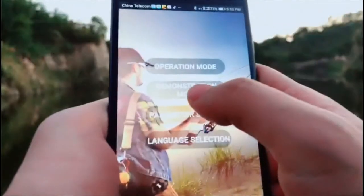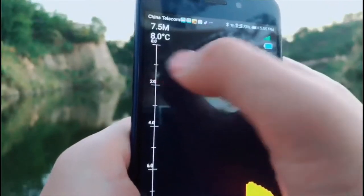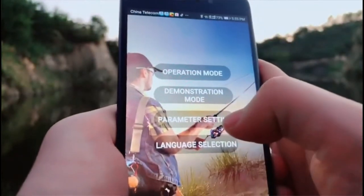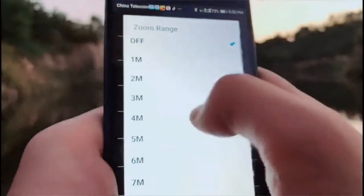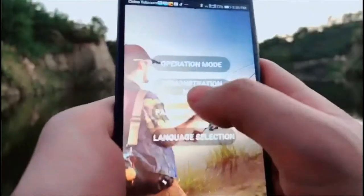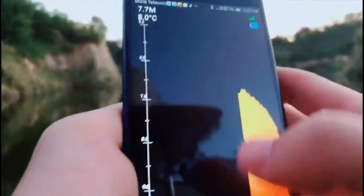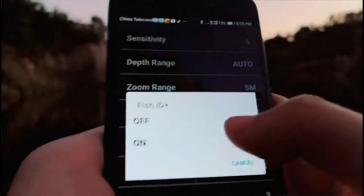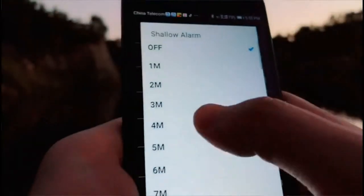Let me show you another example. In simulation you can see the number here is zero — it's the water surface. Go back into settings and set the range to 5 meters. Go into simulation and you can see the number change from zero to five.